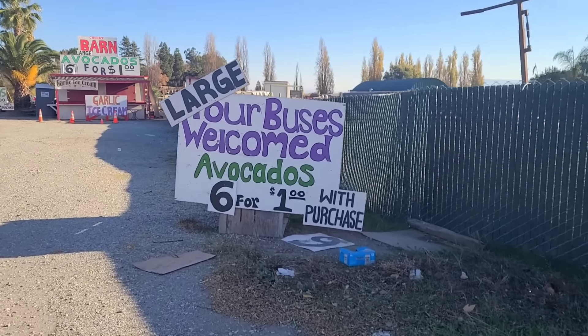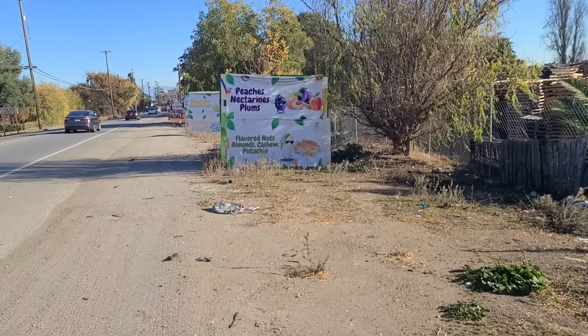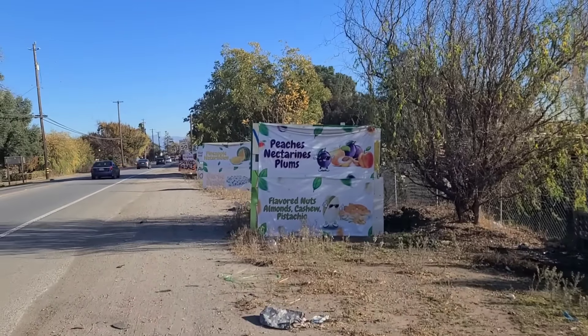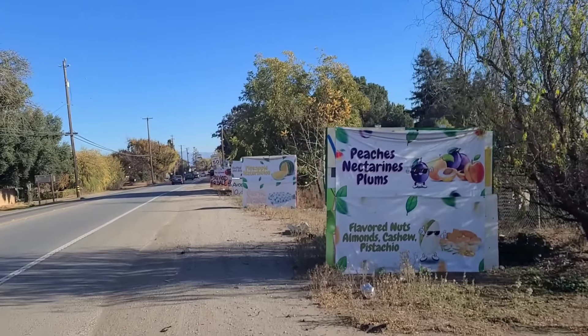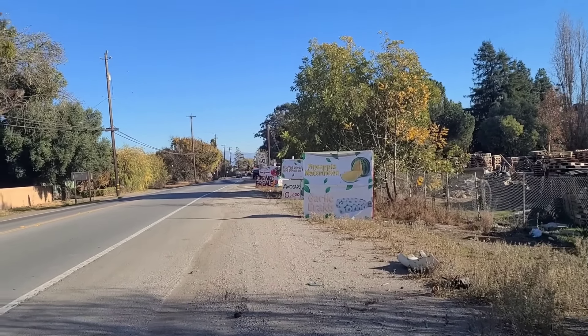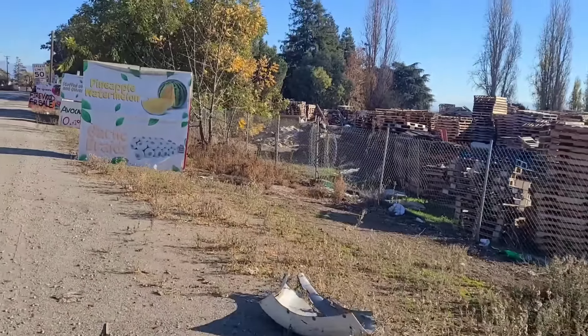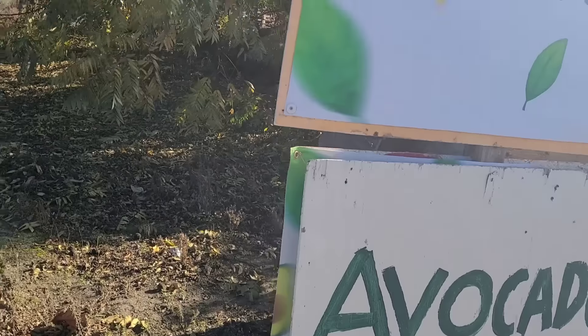Six for a dollar is crazy though. Peaches, nectarines, plums, flavored nuts, almonds, cashew, pistachio, pineapple, watermelon, garlic braids, avocado, stuffed olives, pomegranates - is there anything they don't sell around here? Ten for a dollar, my god.